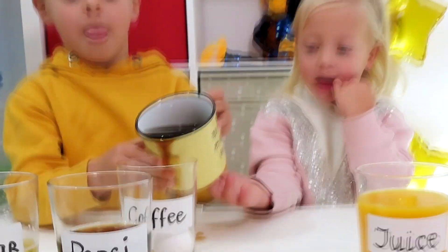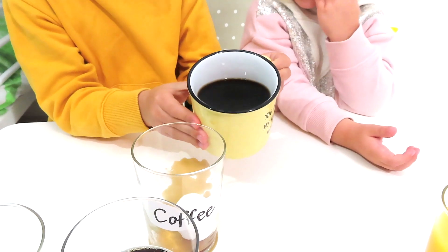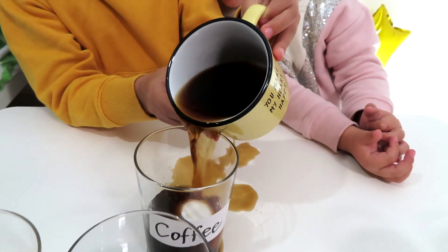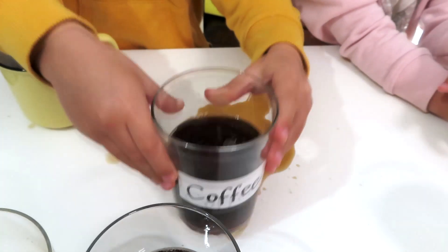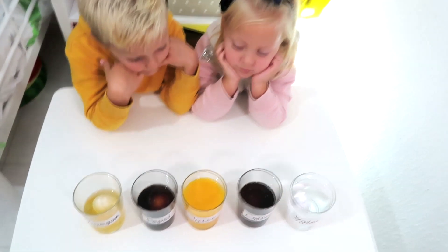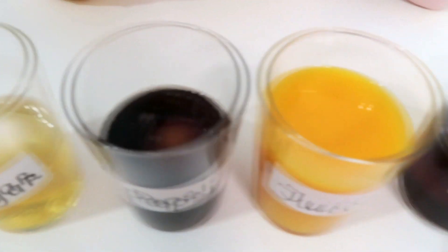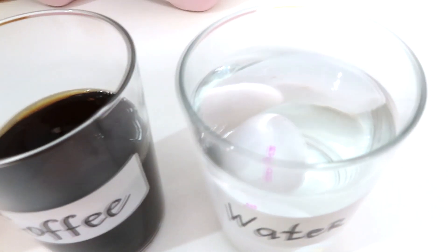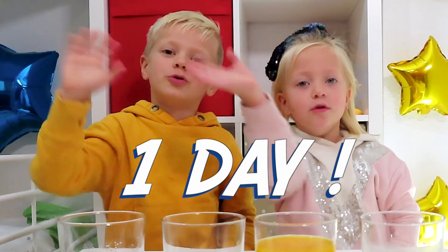Next is coffee! Stop, it's enough! How interesting. So what do we have here? Vinegar, Pepsi, orange juice, coffee, and water. We will wait one day. We will come back in one day — see you soon!